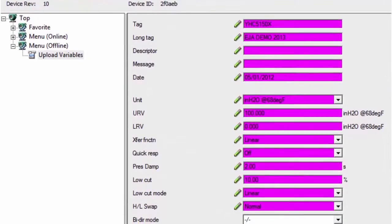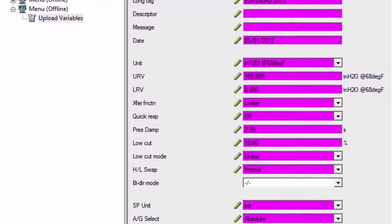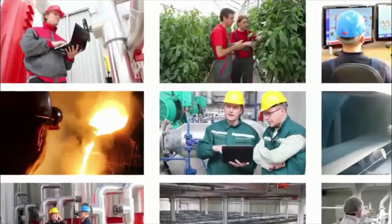The Advanced DTM software provides the user with a complete visible record of each field within the saved configuration and saves the file offline.